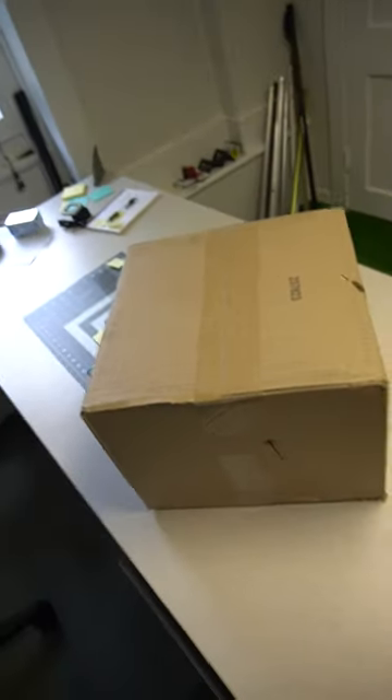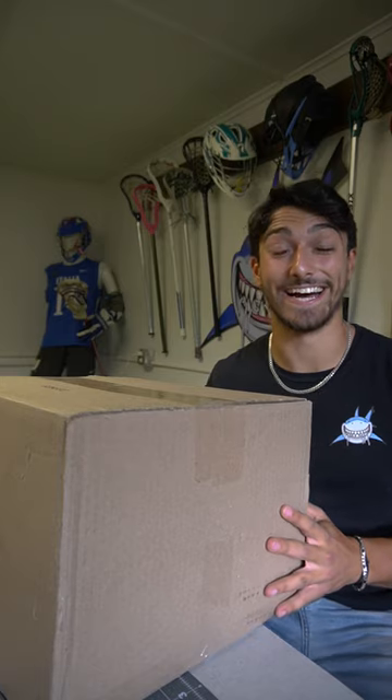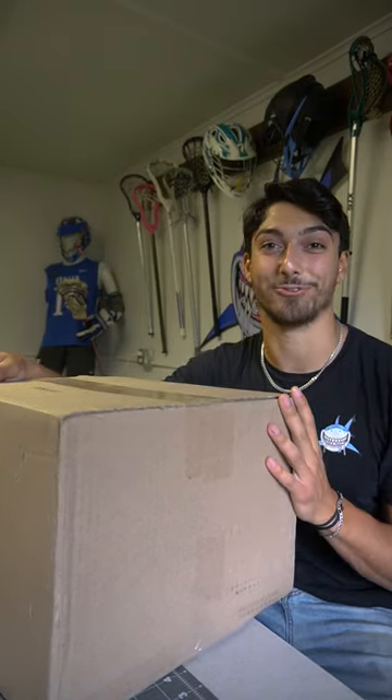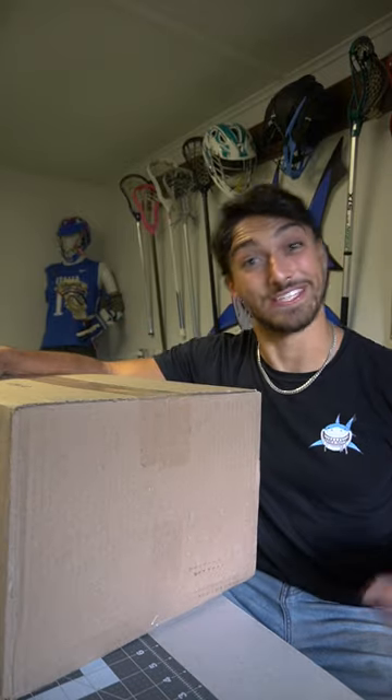There she is. Shout out Josh from Clutch Fanatics — we're gonna have to save this one for another video. And armor mesh, this one all the way from the Czech Republic. All right guys, I've been holding out on this box for quite some time now.